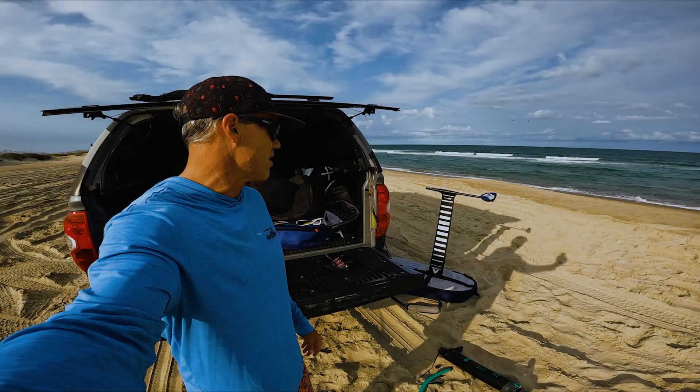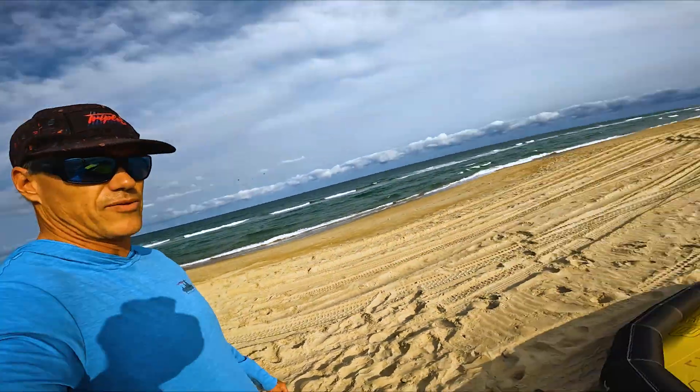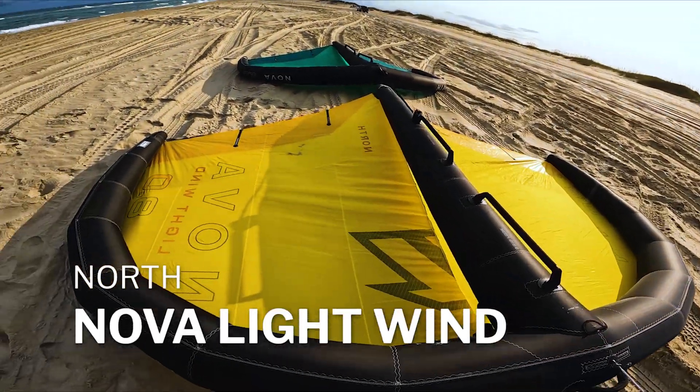What's up everybody, Matt and Uzzo hanging out here getting ready for a light wind sesh. It's probably blowing 10, 12. I want to take out this new Nova light wind.